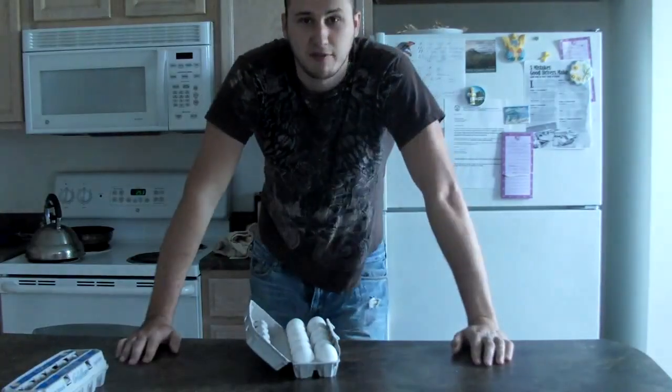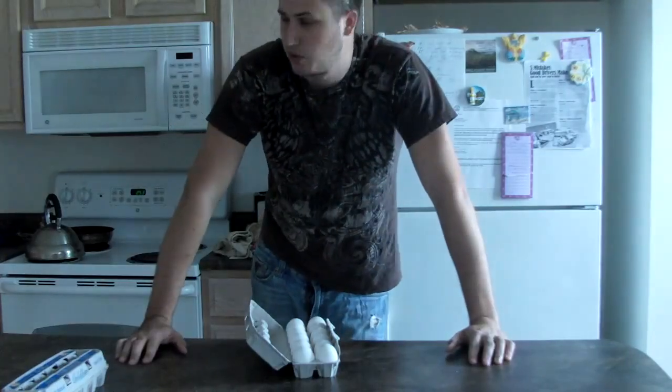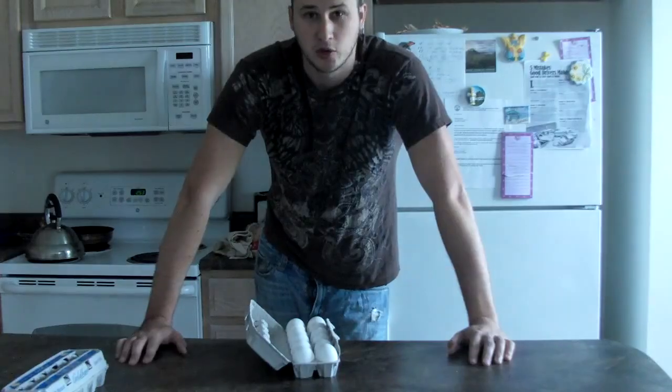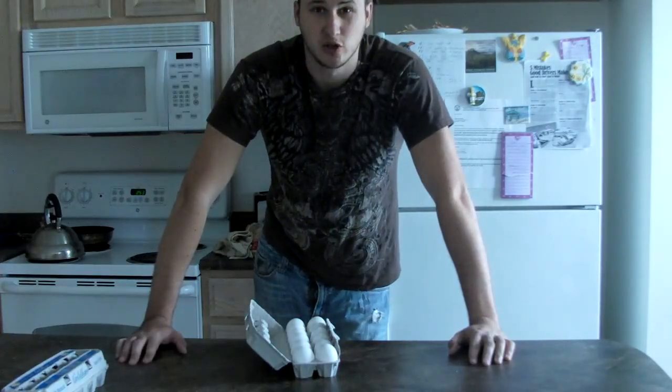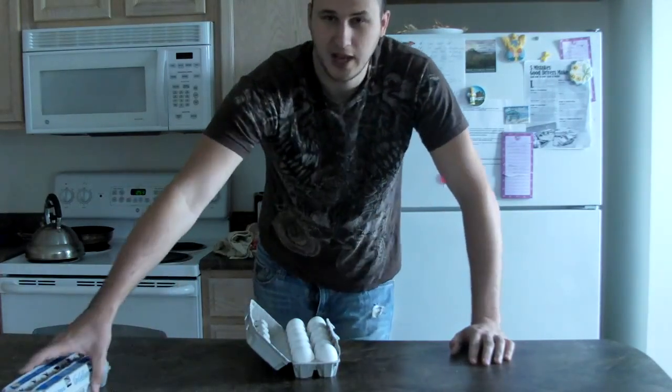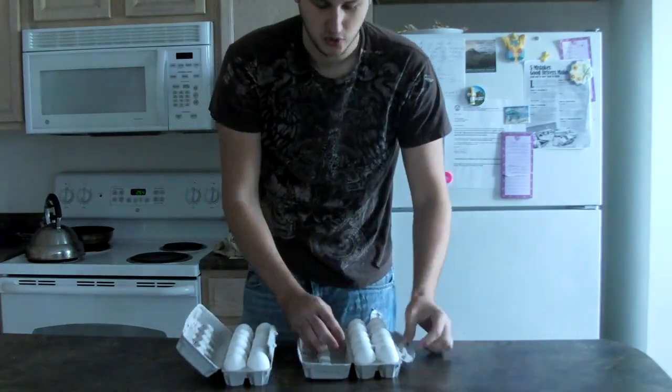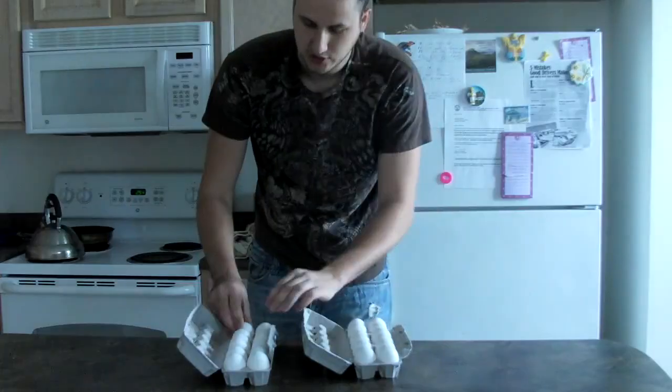Will the eggs break if I step on it? What's up everybody, welcome to my laboratory — or more like my kitchen. We're gonna call it a laboratory because it sounds cool. Anyways, today I'm gonna be working on eggs and showing a cool trick.